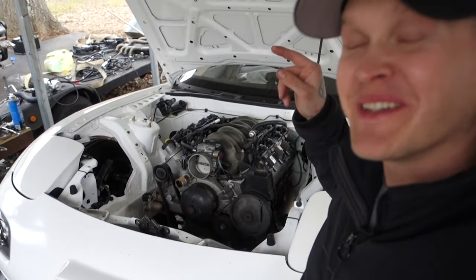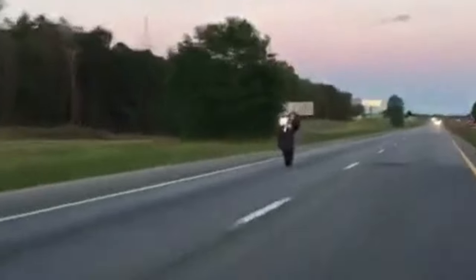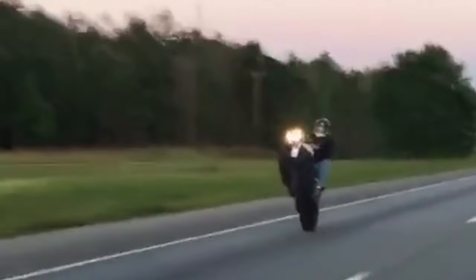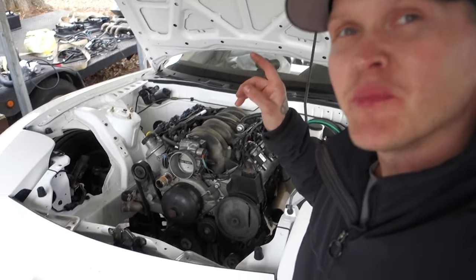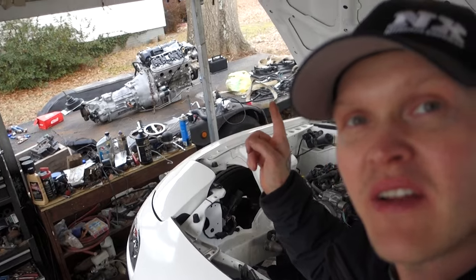How's it going y'all? We are in the process, if you can believe it or not, taking the engine out of the FD RX-7. I wanted to put the LS1 and the T-56 out of the RX-7 into the white 350Z. And I have an LS3, which is chilling on my car trailer. So I have that LS3 and that TR-6060 that I wanted to put back into the FD RX-7.